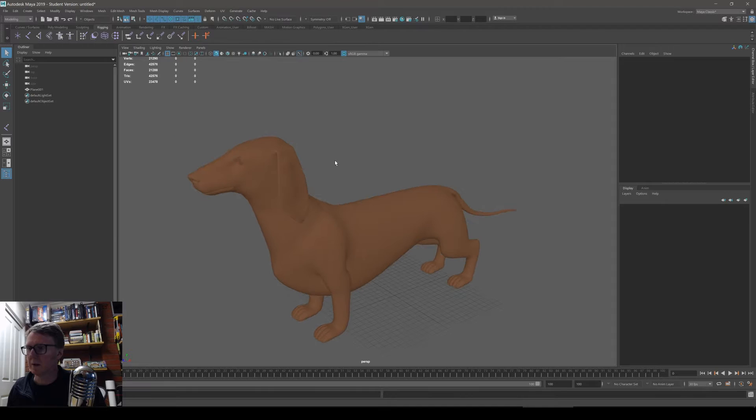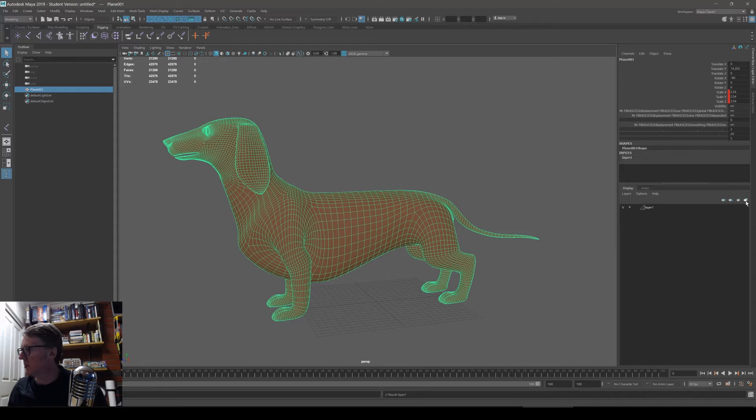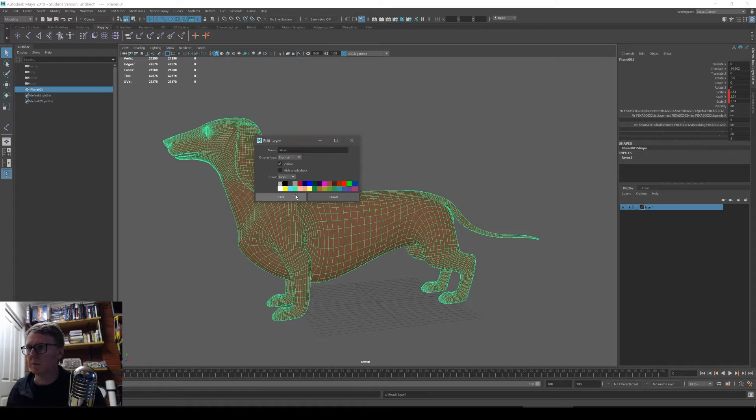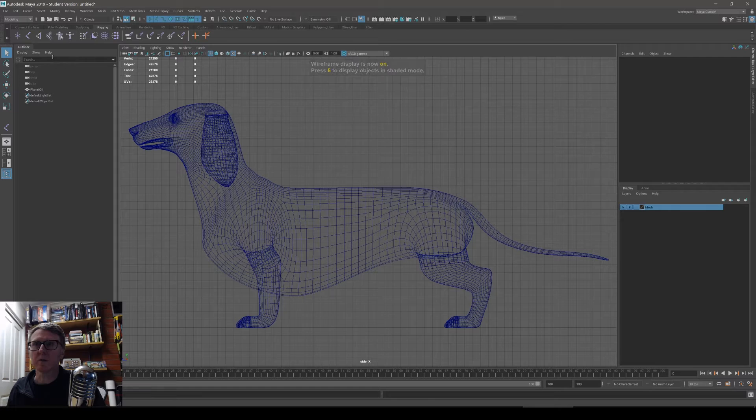Here's a little sausage dog. I'm going to put the bones in it and show you how to do the IK. First, I'll put the dog in its own layer so I can turn it on and off — I'll call that the mesh layer. Then I'll go to the side view, switch to wireframe, and go to the rigging shelf to add some bones.